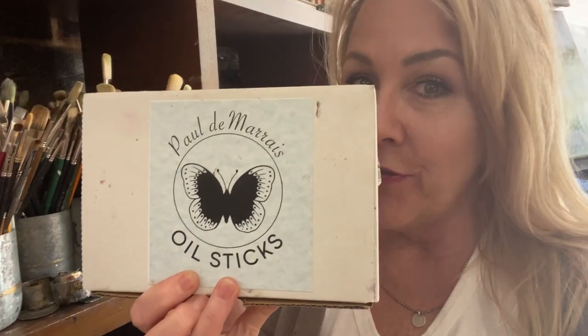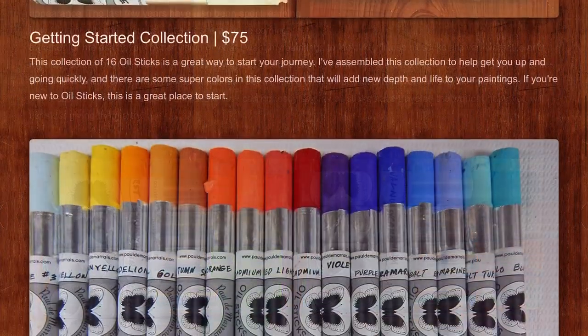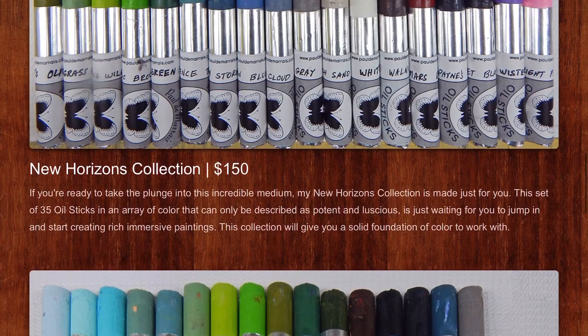I really did enjoy his product. It's Paul Damaris oil sticks — definitely a pretty neat product, I would definitely recommend it, give it a try. We'll include a link here for you to go ahead and go to Paul's site, and if you're interested in looking at it or maybe even trying the product — again, thanks for tuning in, please subscribe and give me some thumbs up and some love.